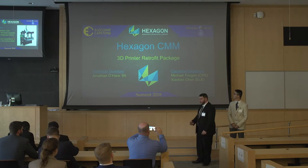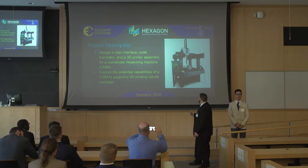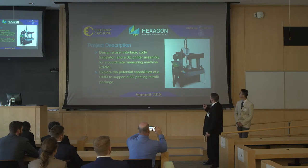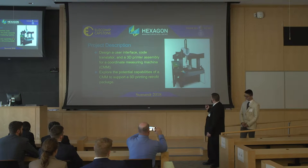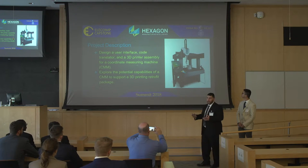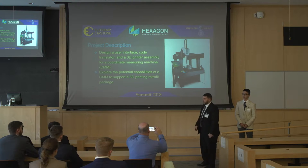We are Hexagon CMM. To begin, most of you probably don't know what a CMM is. It's a coordinate dimension machine similar to this here. It has an arm that can move in X, Y, and Z directions with a probe attached to the end that's able to make contact with an object you want to measure. It records all that data and can ensure that your object is manufactured with certain specifications.